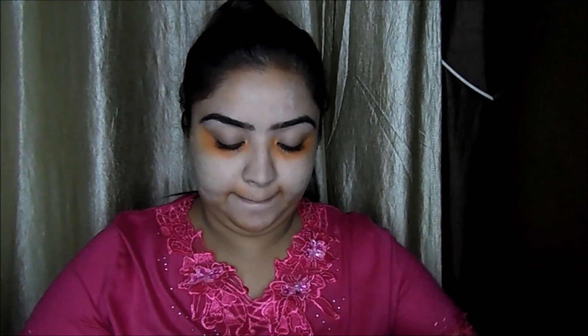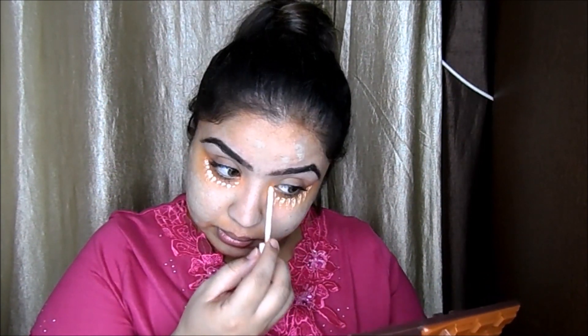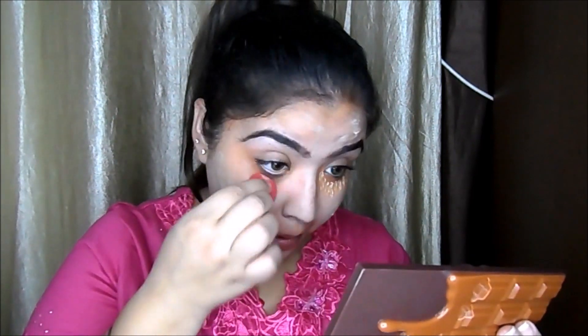Now I'm taking this concealer from Lollipop in the shade Light Beige, putting a little bit wherever I applied those color correctors. I don't like to put foundation directly, which is why I'm using this concealer. Now with this Back Small Bitty Blender, I'm going to blend it properly — remember, blending is the mantra. Take your time and blend it well.